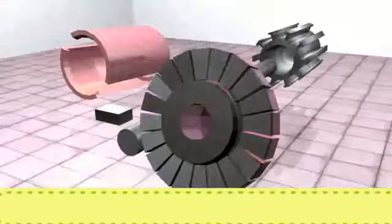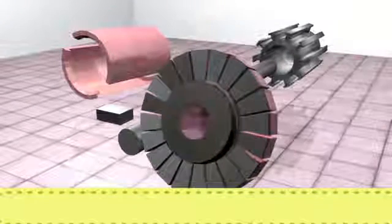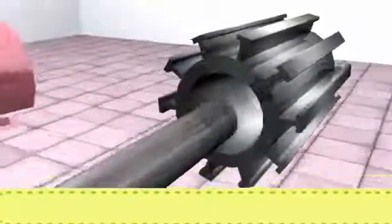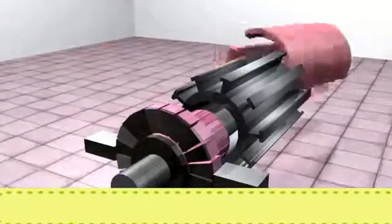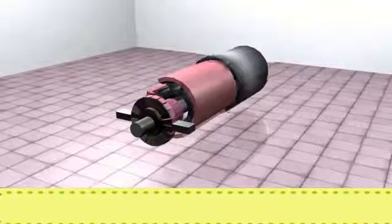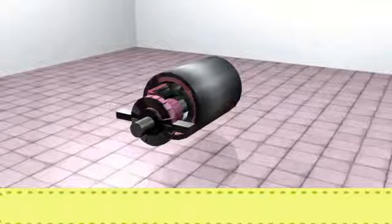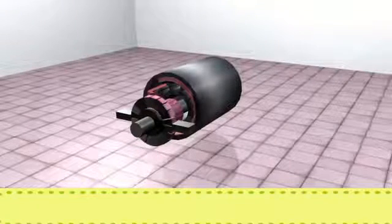Now we will see the assembling of the DC motor. We can observe in the animation how this motor is practically assembled. After the construction and assembling of the DC motor, we will discuss the working in detail.